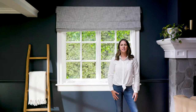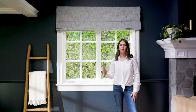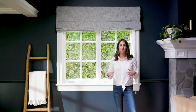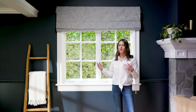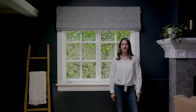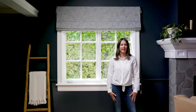Another reason to outside mount your shade is for blackout reasons. This window is a great example of a situation where you'd want to outside mount to achieve total darkness during daylight hours. By outside mounting above the window and also having the width of the shade extend beyond the window frame on the sides, gaps for light seepage have been eliminated. This is an example of a blackout Roman shade being closed during daylight hours.